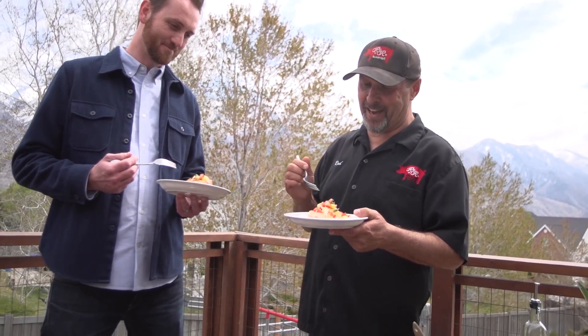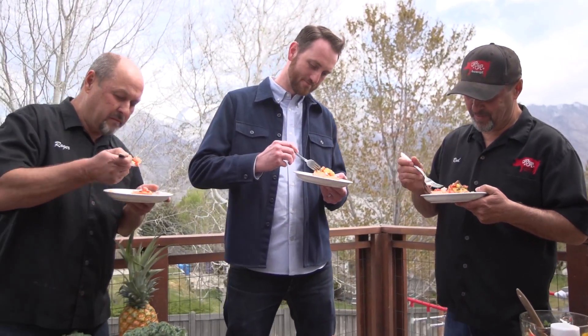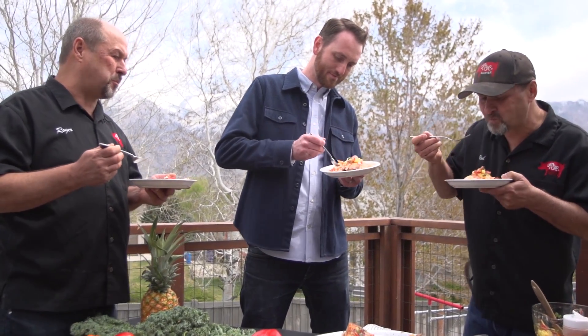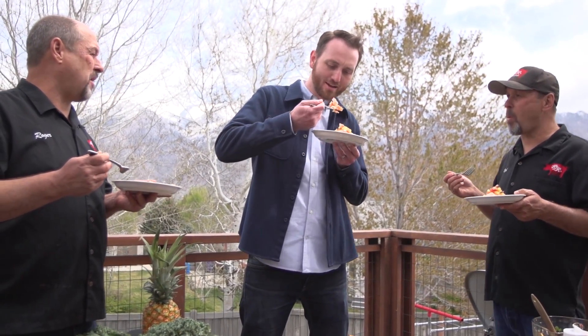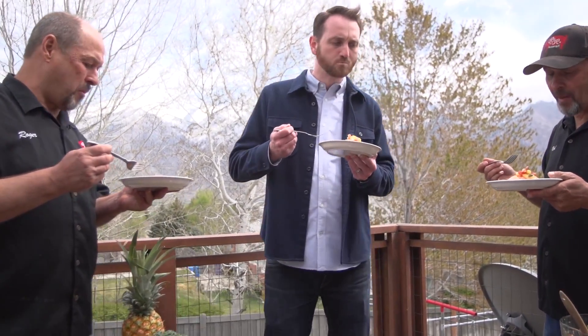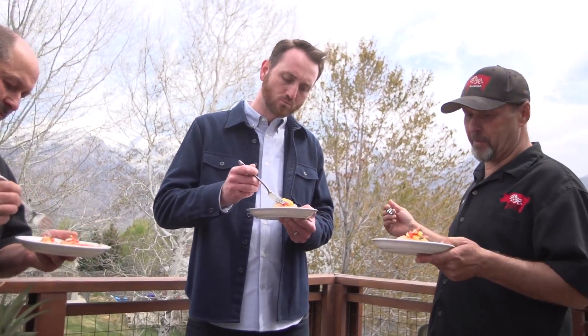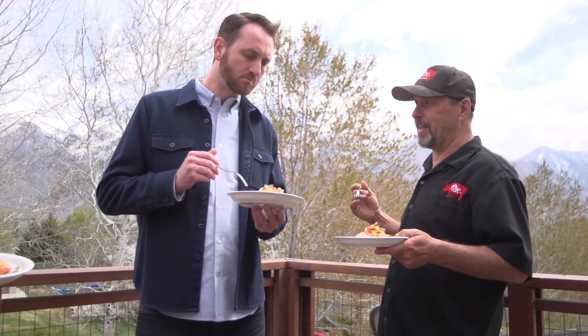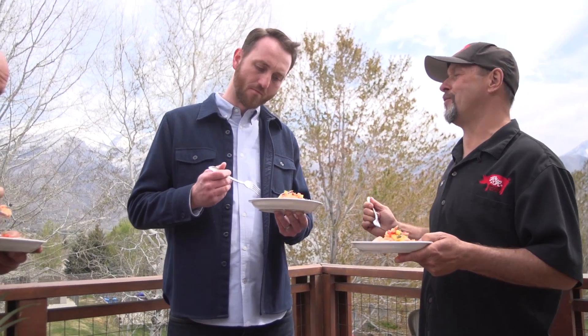So we got it all done, served and ready to go. Let's all taste it. Man, that's just perfect — it's a big bite. I love it. That pineapple is awesome. Salmon is one of my favorite fish to cook, and then with the sweetness of the pineapple and the tomatoes and the onions — I just love it. It's one of my favorites.